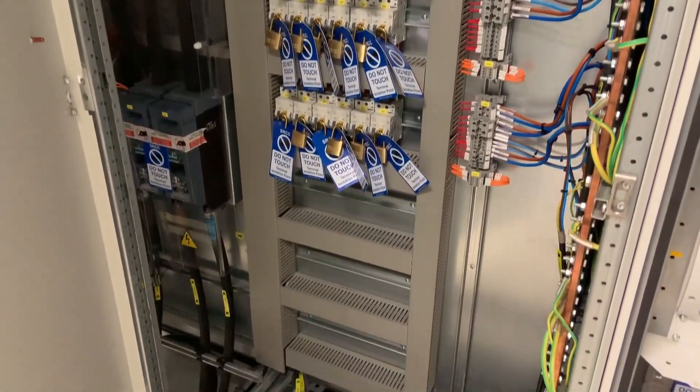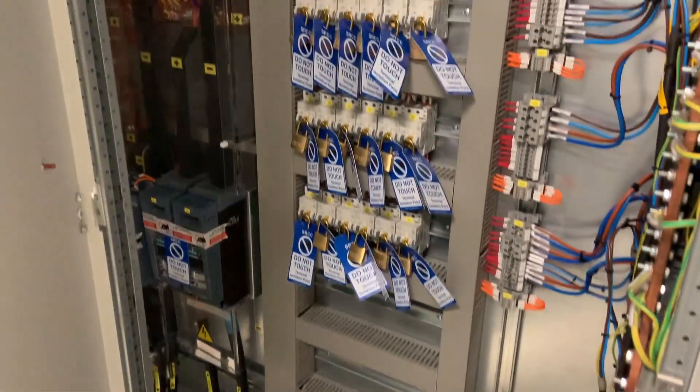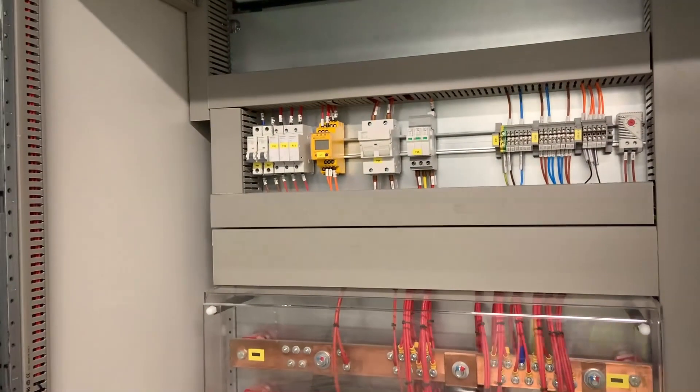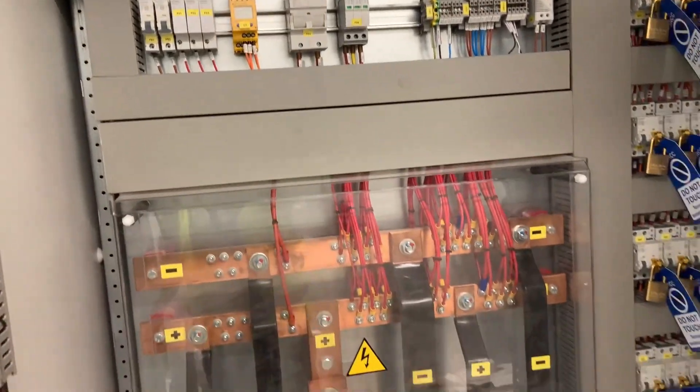We check all the outgoing double pole circuit breakers have been locked off, then undertake a full inspection of the busbars, the wiring, and the cabling of the supply that we will be energising today.